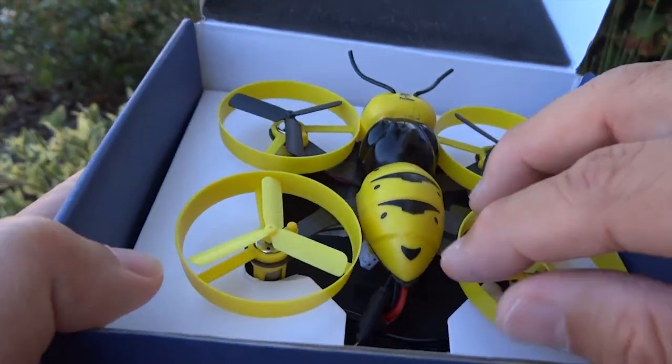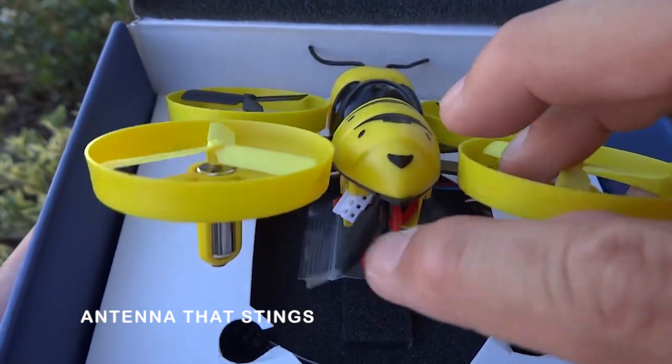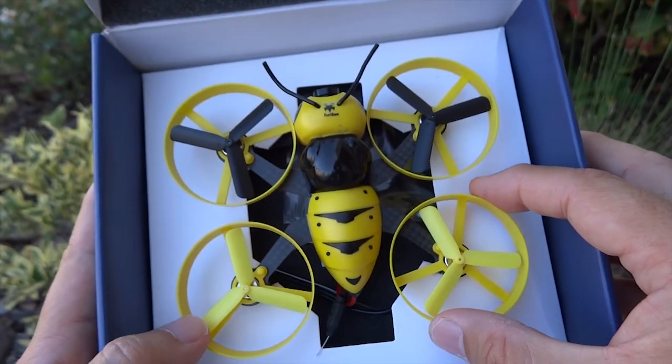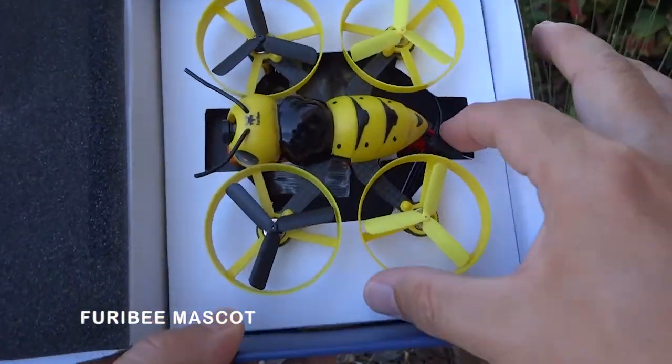It's even got a stinger right there. Isn't it neat? It's a bee. No it's not — it's a wasp.